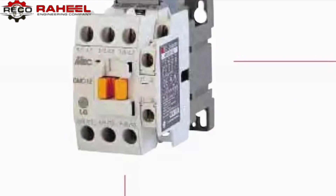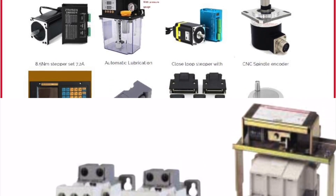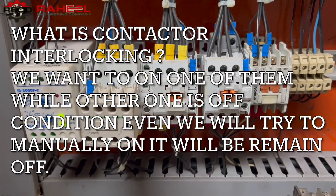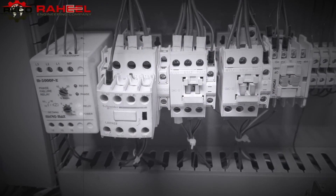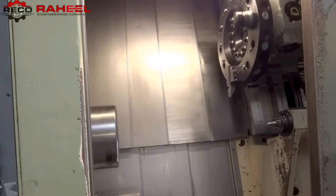What is contactor interlocking and why is it so important? This is the second video of electrical equipment used in CNC machines — a link to the first part will be in the description. We want one contactor on while the other is off; even if we try to manually turn it on, it will remain off. Contactor interlocking is very important for preventing short circuits — if we don't interlock both contactors, a huge blast will occur.